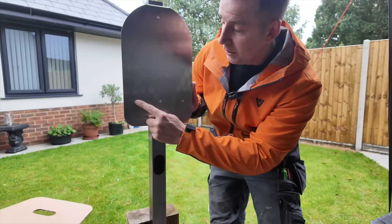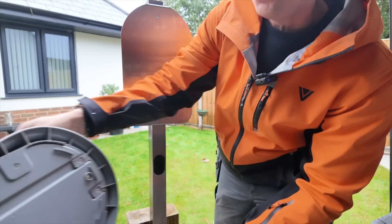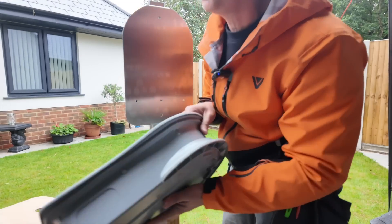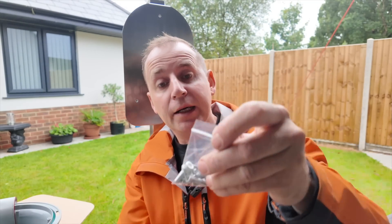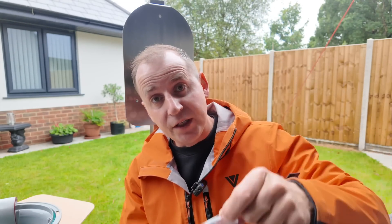On the back of the plate, you can see you've got all these fixing holes and they all line up with the ones on the back of the charger. And then in that packet — sorry about all the ducking, I've broken my tripod and I'm using a smaller one — inside this pack comes another little pack and inside that you get all the bolts, washers, nuts, everything you need.